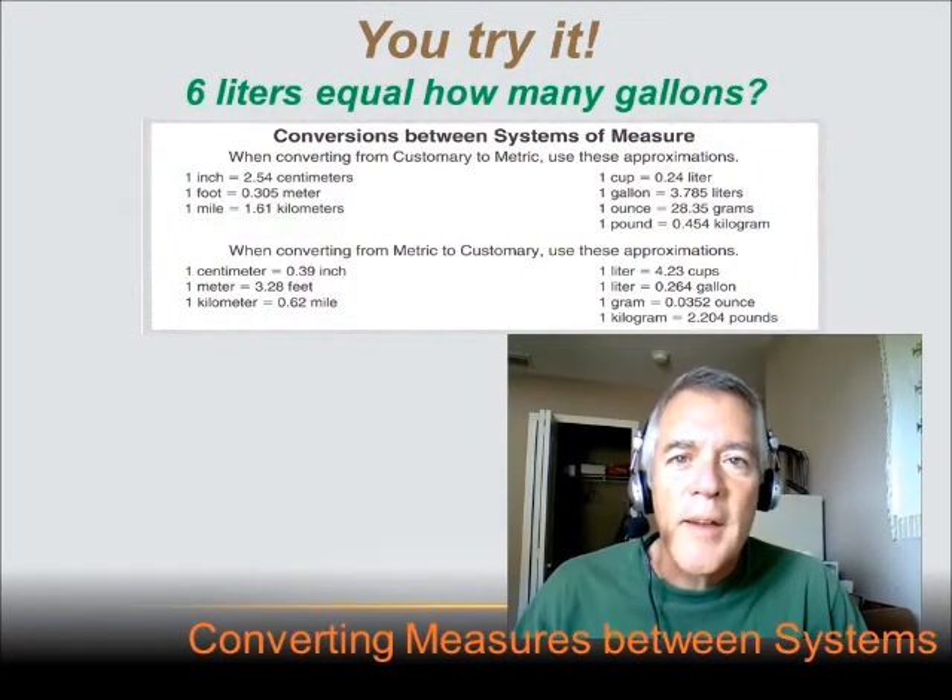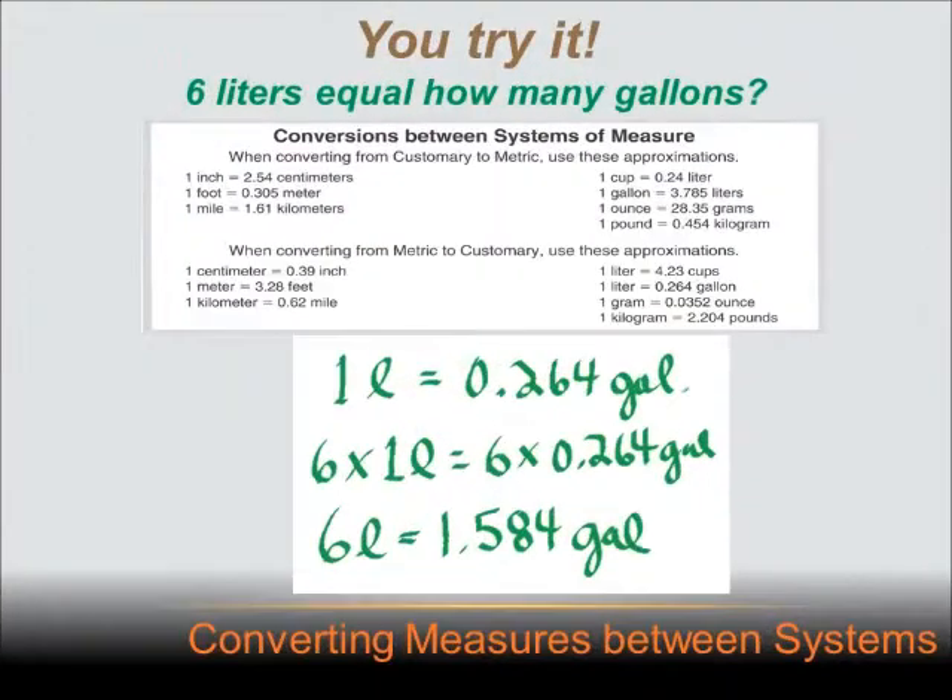Now you try this one. Hit the pause button, do the problem, and then hit the forward key to move on to the answer. 6 liters equals how many gallons? We're going from liters to gallons — metric to customary — so we look at the bottom section of the chart. One liter equals 0.264 gallons. I want 6 liters, so I multiply both sides by 6. 6 liters equals 6 times 0.264 gallons, or 1.584 gallons.